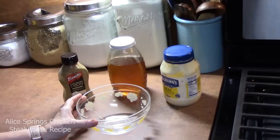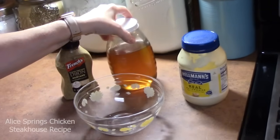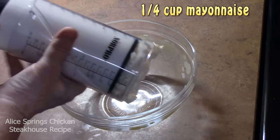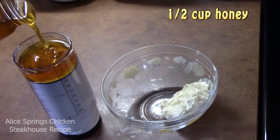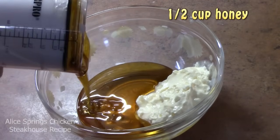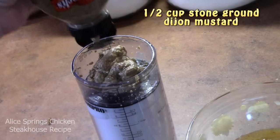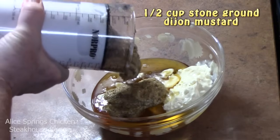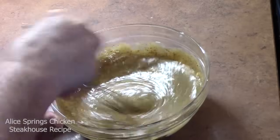While the bacon is cooking, we're going to go ahead and make the sauce marinade for the chicken. You just need a small bowl. We're going to add mayonnaise, some honey, and some stone ground Dijon mustard. We're just going to mix this together with a whisk. It's going to make a delicious honey mustard sauce.